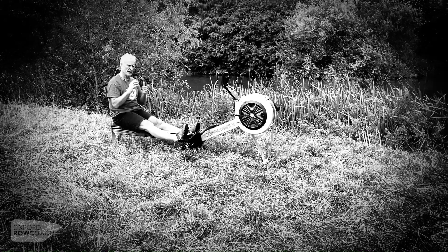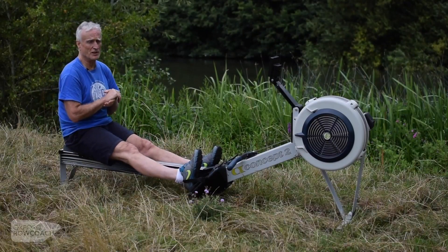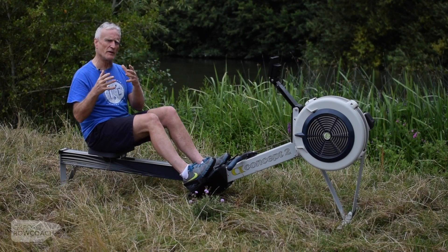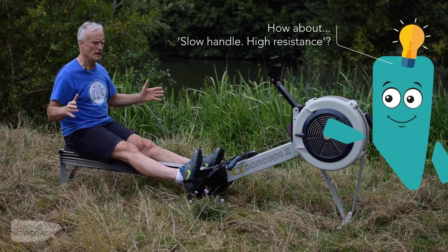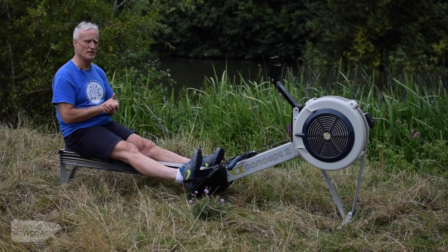It's my opinion that you should consider the arms as a good way of negotiating a clean extraction rather than anything to propel the boat. I would advise against trying to achieve anything with the arms which you haven't already achieved with the rest of the body. The idea of big finishes — that whole delivery of instruction — I think is unhelpful in doing something much more important, which is getting the blades clean out of the water at the right time.